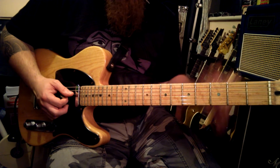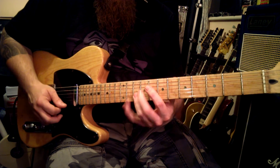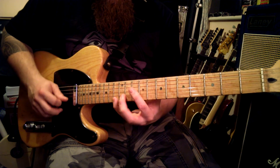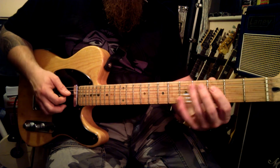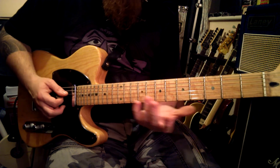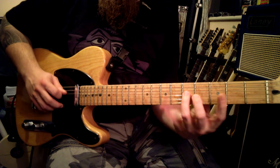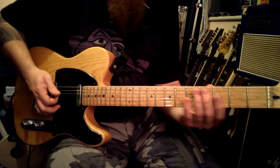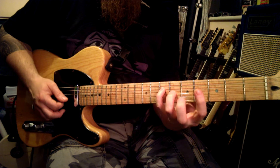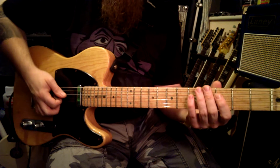You could also do other variations. There are loads of different versions of this you can do. The idea is just that you're getting your four fingers and your picking locked in together. Do it slow, make sure it's clean, that every note is as loud as the next, and that your tempo is even.